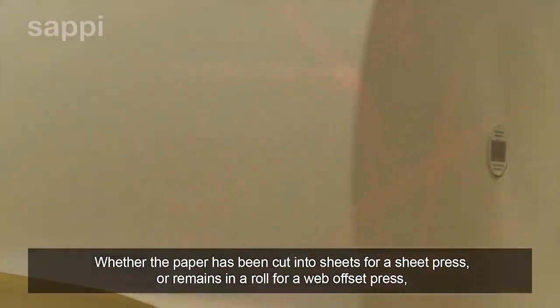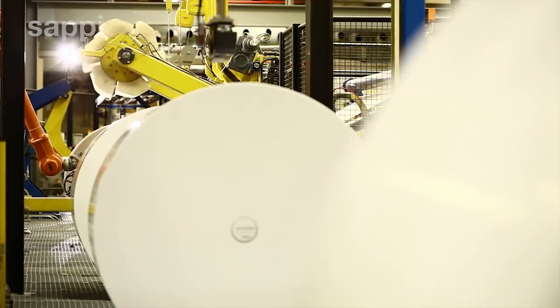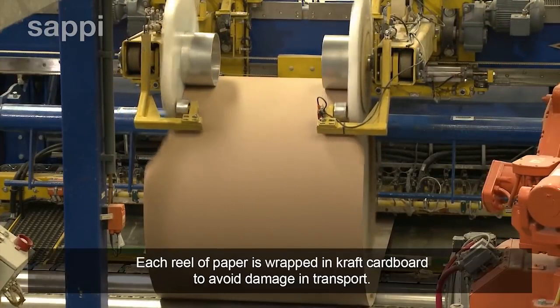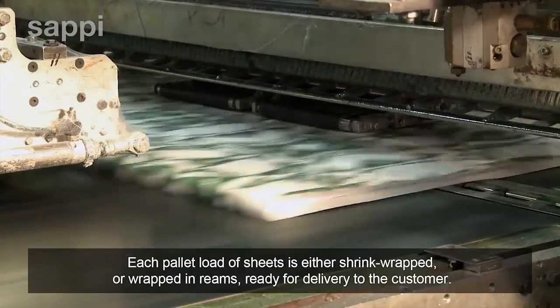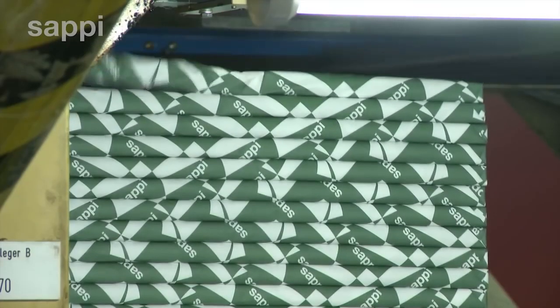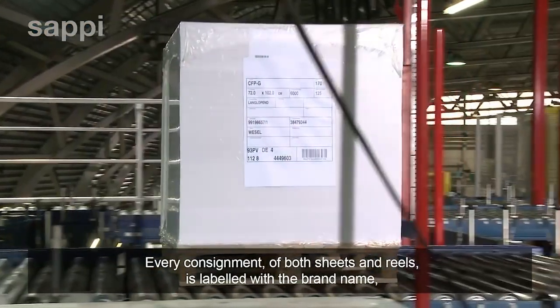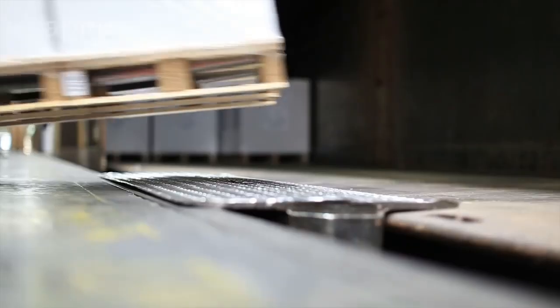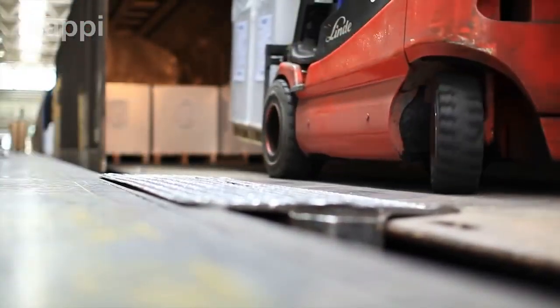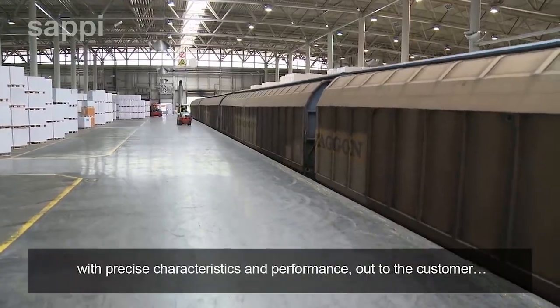Whether the paper has been cut into sheets for a sheet press or remains in a roll for a web offset press, the final destination is the same — the packing lines and warehouse. Each reel of paper is wrapped in craft cardboard to avoid damage in transport. Each pallet load of sheets is either shrink-wrapped or wrapped in reams ready for delivery to the customer. Every consignment of both sheets and reels is labelled with the brand name, a batch number to identify its exact manufacturing history, and its destination. All that remains is to ship the paper — now a branded, quality-controlled product with precise characteristics and performance — out to the customer.